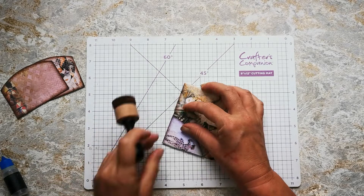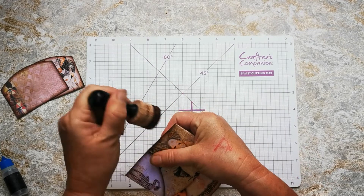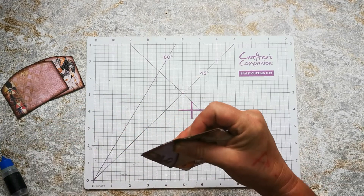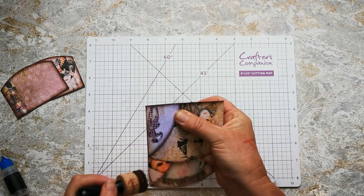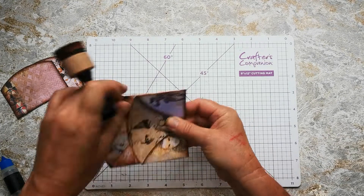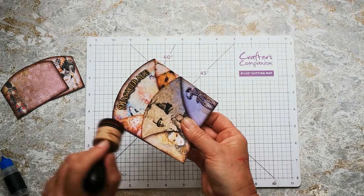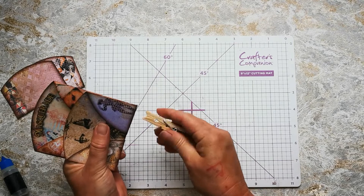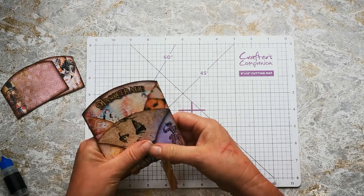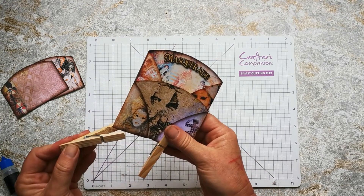That's my circular folded pocket complete. I'll go ahead and ink up these edges to get rid of these little bits of white paper that I can see at the ends. I can go over these folds as well. I'm going to pop some pegs on to keep it all secure while it dries — or clothes pins if you're in the US.